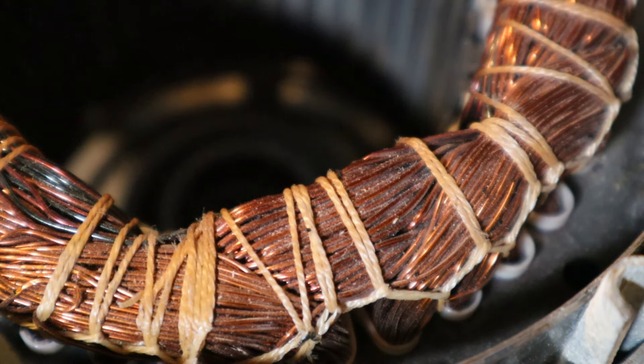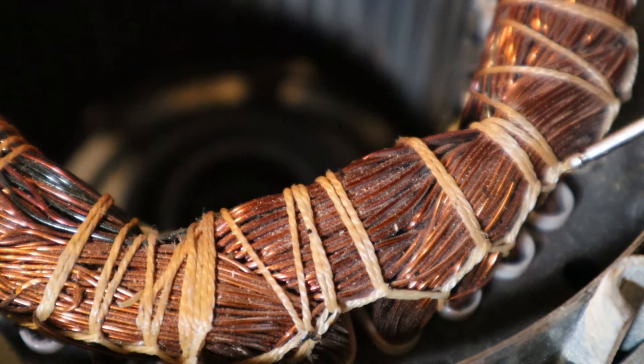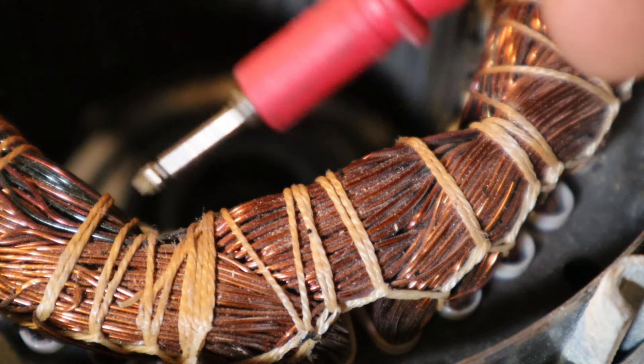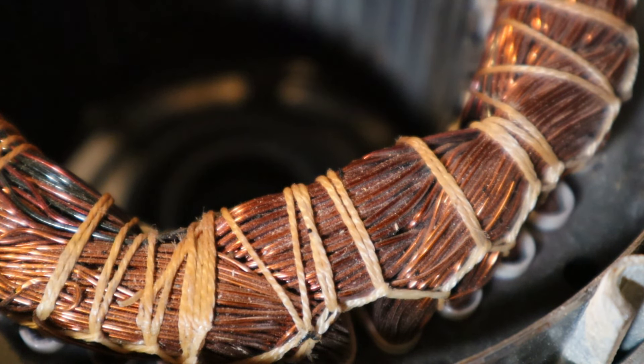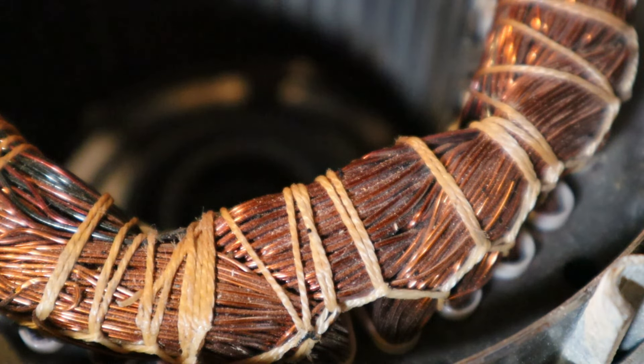Looking at the other side of the coil, you can see there are actually two different windings — the start and the run winding. There are two separate arcs of wires visible here, both running through the center of the core. The start winding has fewer windings and creates its own magnetic field with the help of a capacitor. That capacitor creates a strong magnetic field with an inrush of voltage that opposes the run winding's magnetic field, generating the torque needed to get the motor spinning.